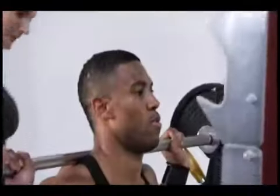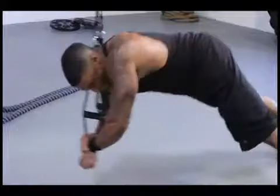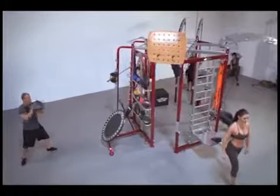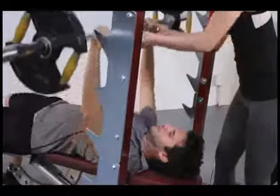Personal trainers, studio owners, and full service gym managers can choose their stations and applications to design the perfect functional training, cross training, or circuit training system for their clients and members.